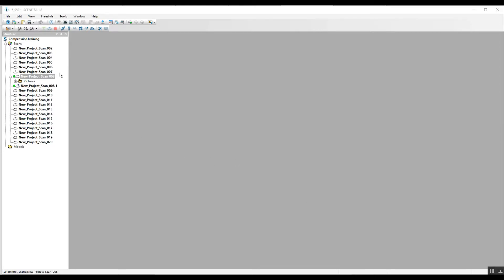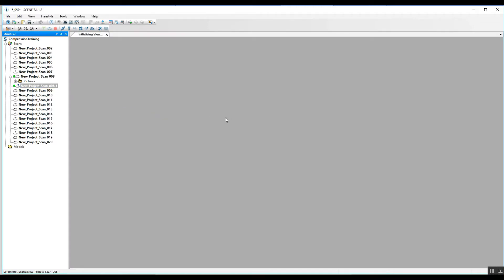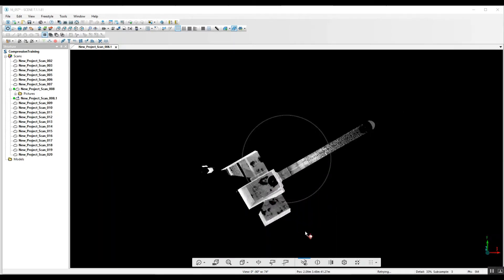As you can see, scan number eight has the original scan 008, but it also has a new scan 008.1. If you remember, we had the regular scan eight open at 179 million points, and when we open the .1 version of the same scan at 100%, there are only 43 million points in the scan.